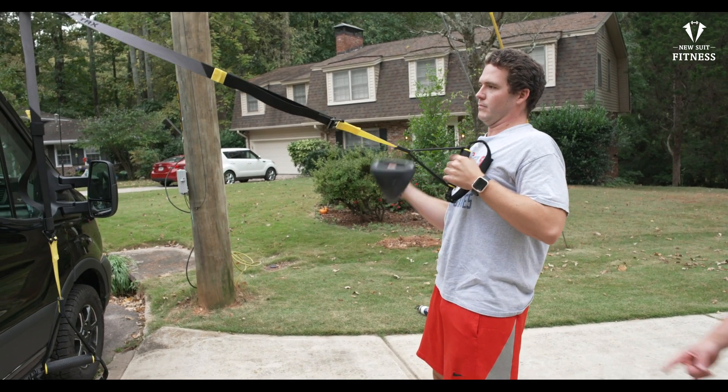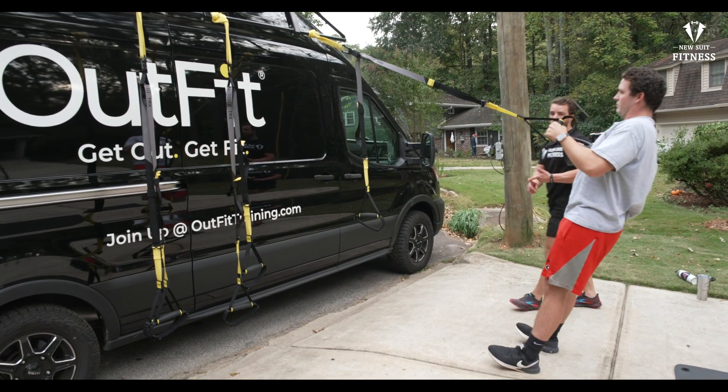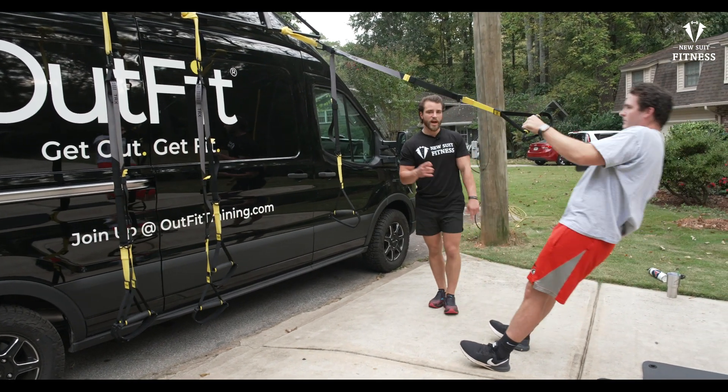Now if it's too easy, you can walk your feet forward a little bit more. So if Cole thinks this is too easy, he can go up in weight, obviously, or he can add another element to it.